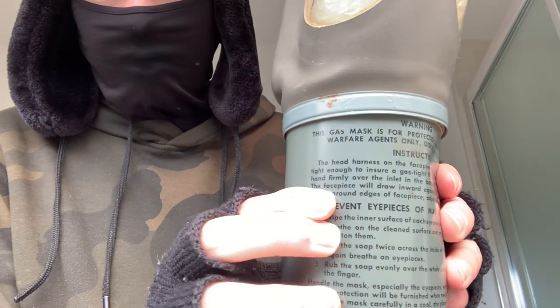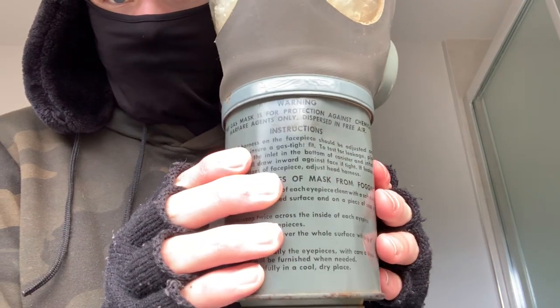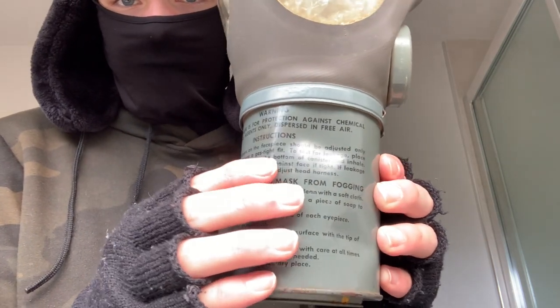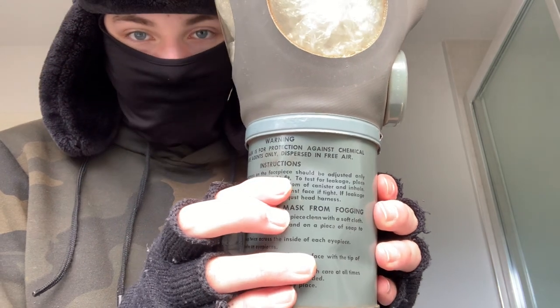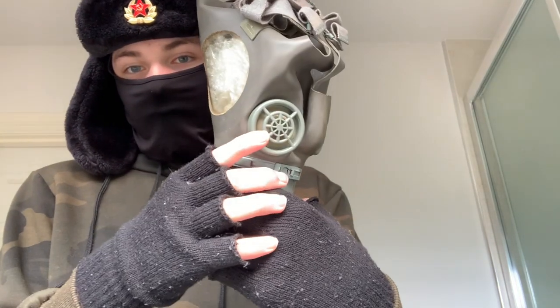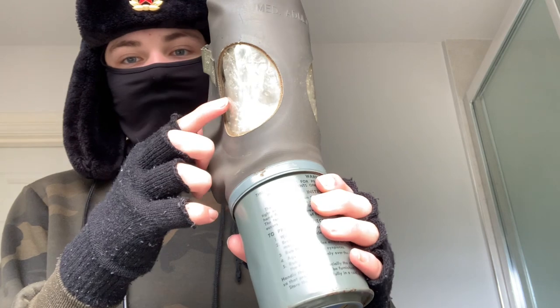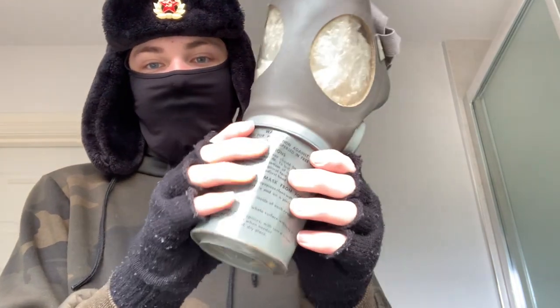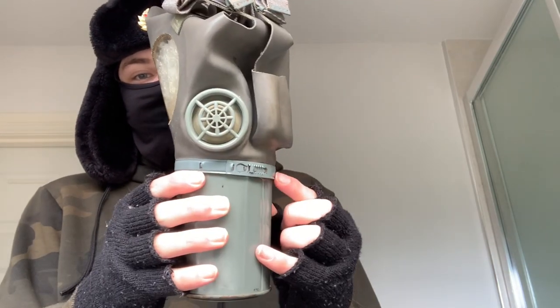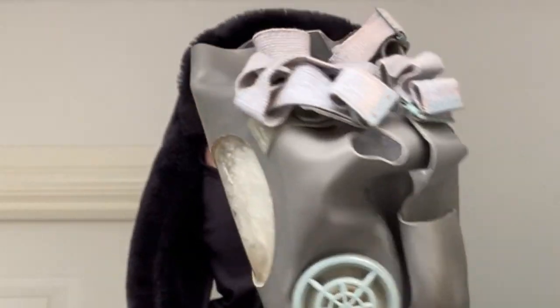It has all of the instructions on the filter, which is very interesting. Some of these do come with instructions; I don't have the instructions, very sadly. It's got — I think this might be an exhale valve. It's definitely not a voice diaphragm. The filter is stuck onto the mask, so I guess you could take it off, but I'm not going to because I will probably die.